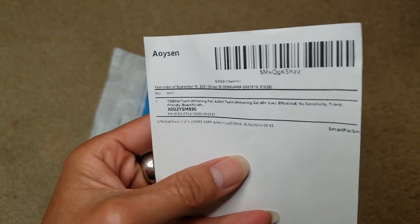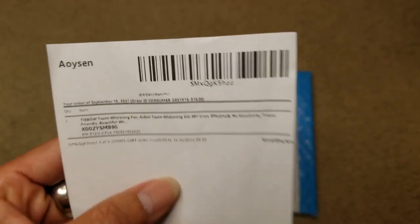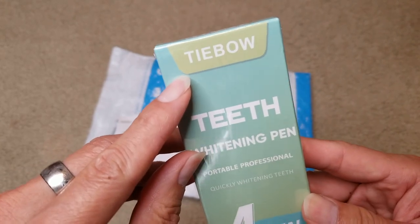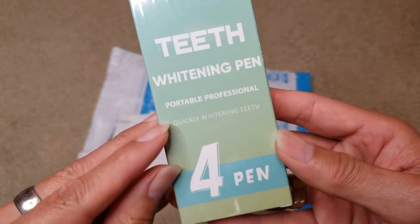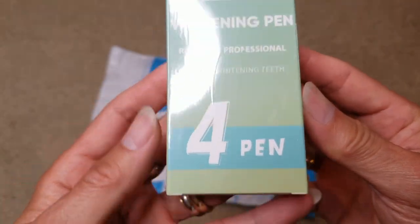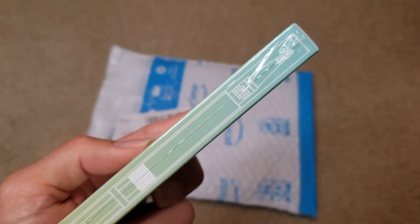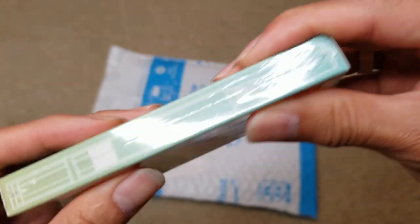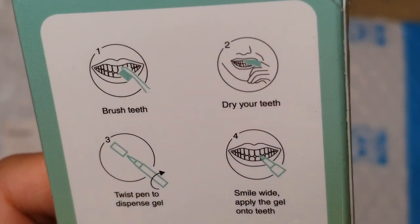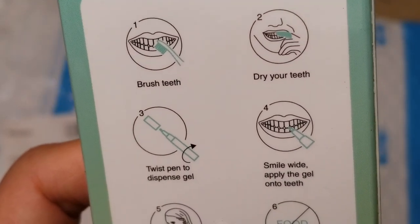So here is the product description — the Thai Bow teeth whitening pen.